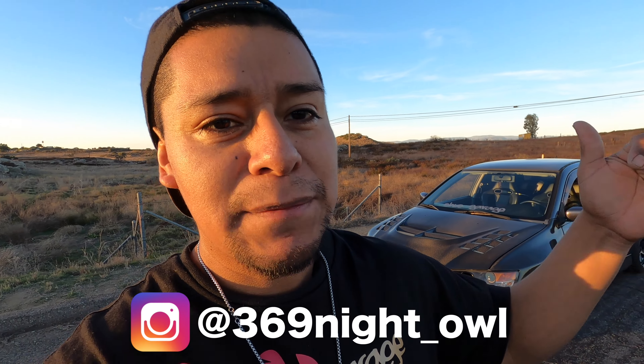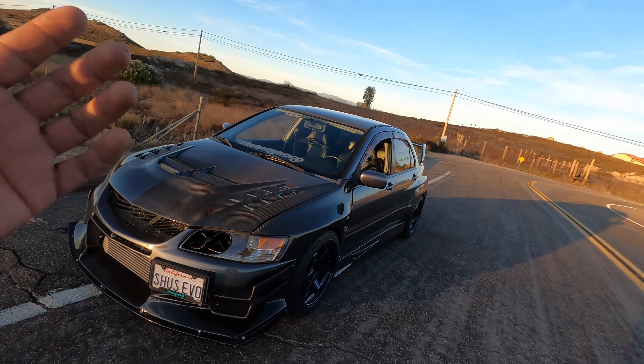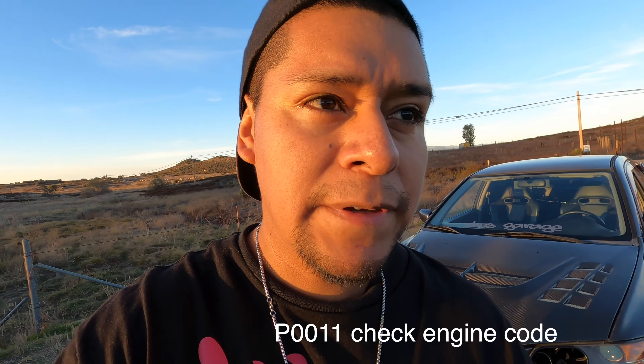What's up guys, welcome back to another video. If you guys are new to the channel, my name is Shu. I make content on YouTube and Instagram. Today I'm going to show you guys how to fix a check engine light code on your car. I recently got the P0011 on my Evo and I think I actually fixed it. I'll be showing you how to fix it or what to look out for, and maybe it'll work for you guys too.